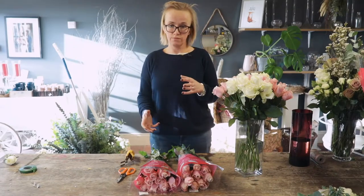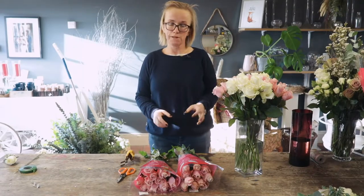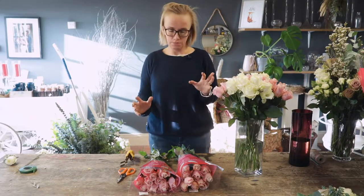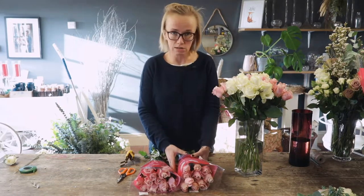This is just a short film, but a really important one to talk about conditioning of flowers. I have a wedding tomorrow. The flowers came in this morning — it's all quite tight, but it's mostly roses.